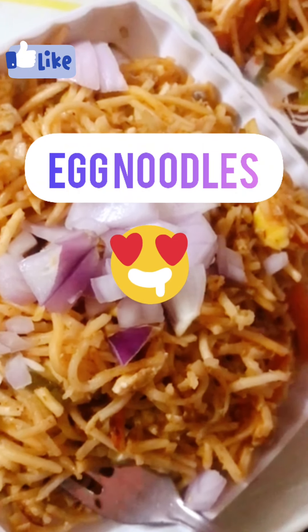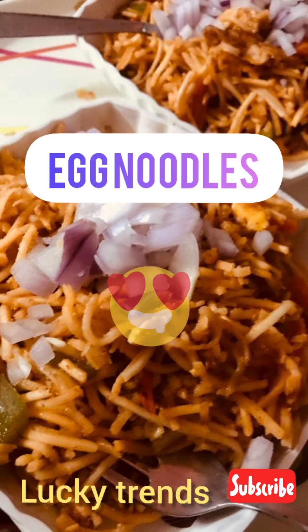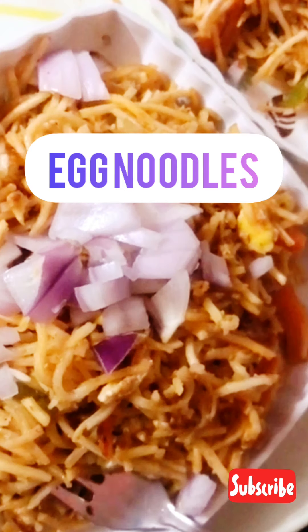Welcome back to Lucky Trends. I am going to try egg noodles. I will try a little bit. If you like it, you just try it.